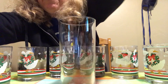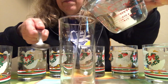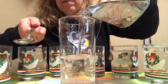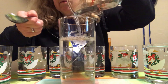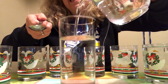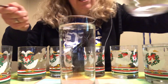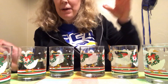So watch this — I'm gonna turn this a little bit and we're gonna add some water to the glass. It sounds a lot different, doesn't it? So I changed the sound of the glass by changing how much air was vibrating.